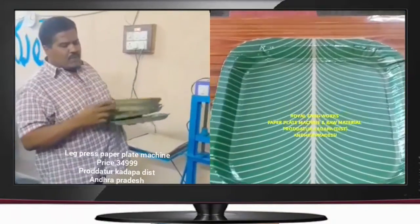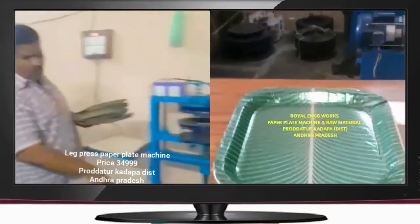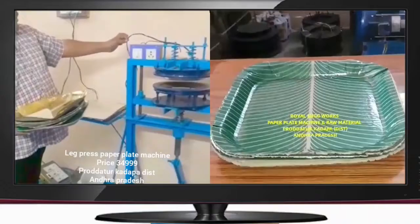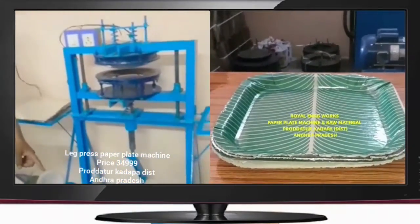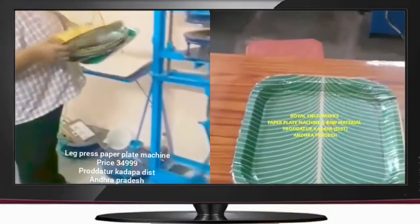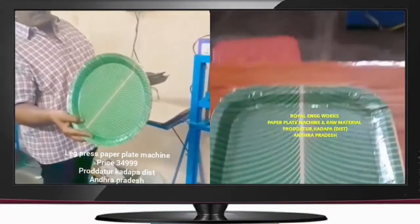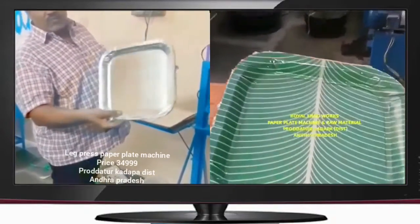Here we take the leg press paper structure. In this machine, we have a sitting plate, a buffer plate, and a circle plate. We also have a spot type plate.